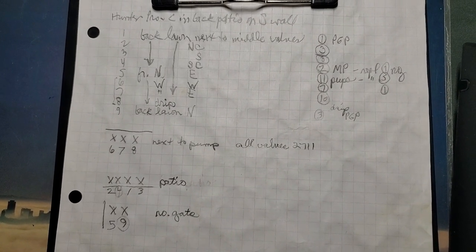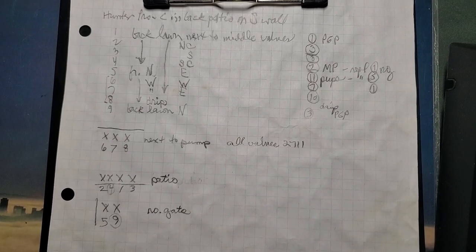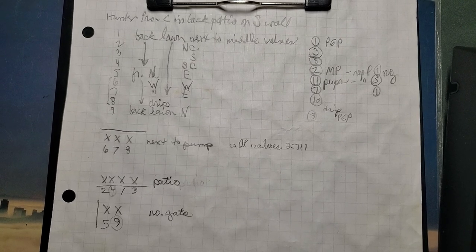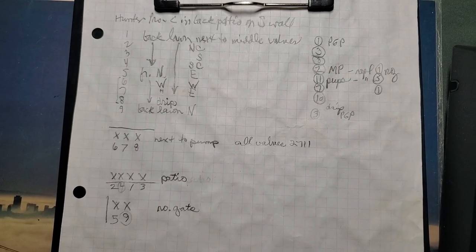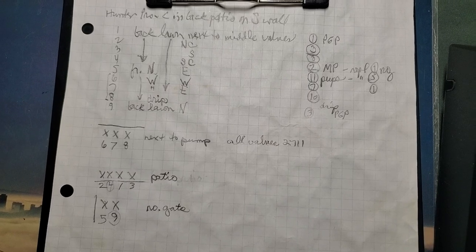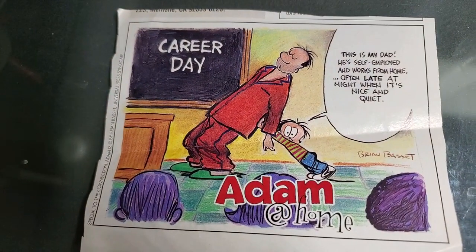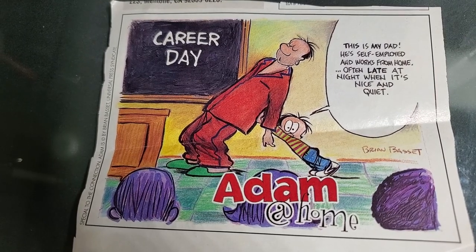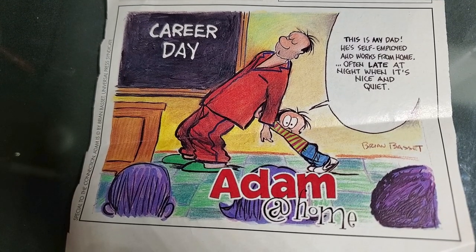I usually make these available to the clients as well so they can photocopy it for themselves. Most of the time they just take a photo with their phone, but I encourage them to download that to their computer and put it in a file folder for their irrigation system. I update these as needed — that's one reason I do it in pencil. Each time I go back, if I make changes, I note that on here. So that's the end of part one. Part two I'll be showing you the repairs that I did on this system. Hope that was helpful. I'll be doing some more inspections that will be shorter and show you different scenarios and situations. Thanks for watching.